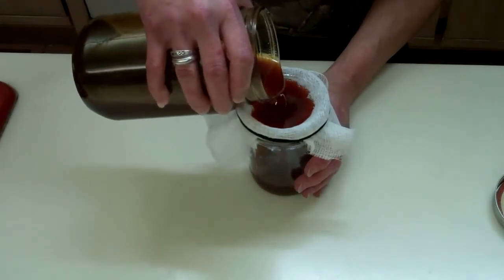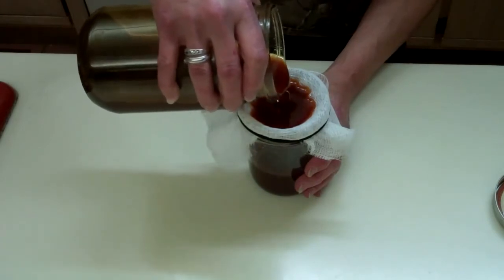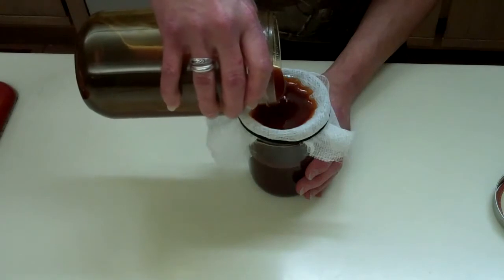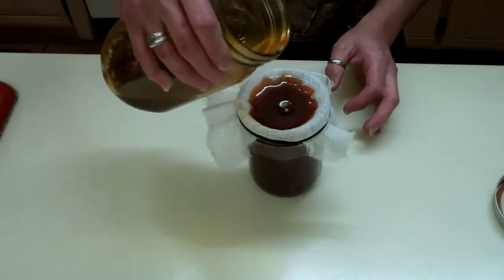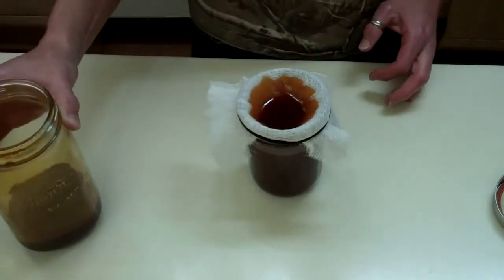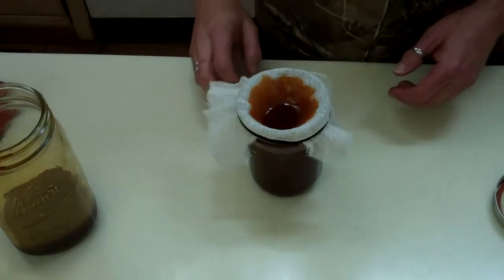I'm going to use this for my tendonitis, my carpal tunnel, and my bursitis. I sound like a really old person with a whole bunch of ailments. However, if it works, I am going to be cayenne's biggest fan — because that kind of rhymed.